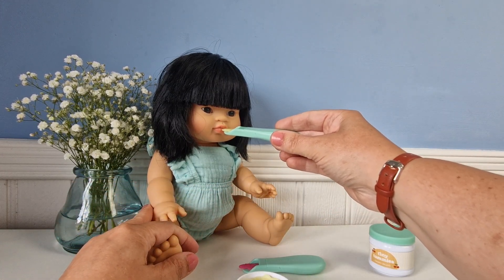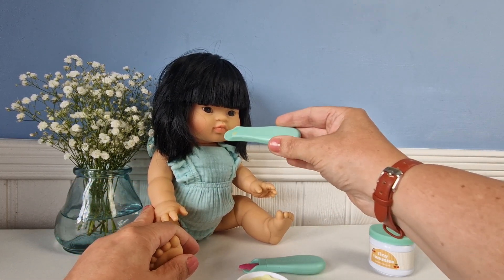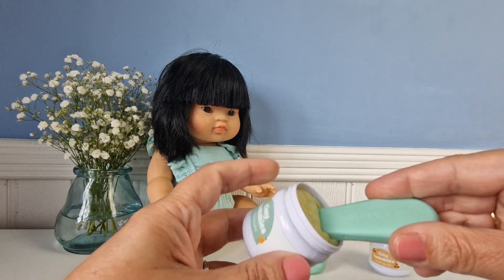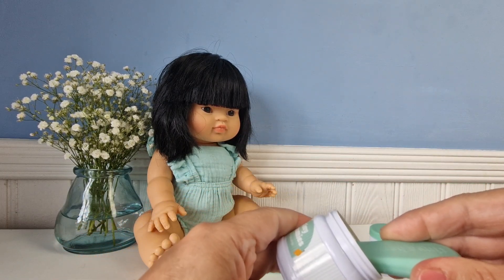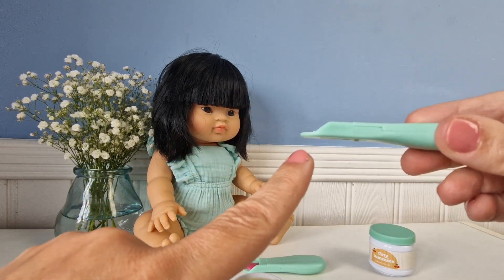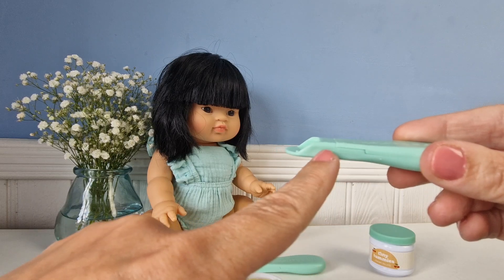I'm going to use Jade here — she's one of our mini cane dolls that we sell at the burrow — but you could also use an Olly Ella doll, a Tiny Tears doll, or a dinosaur or anything really. It just needs to have something to press against so the ice cream can go back into the spoon.